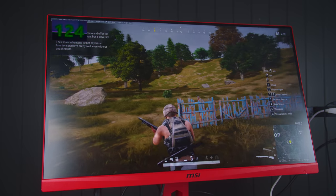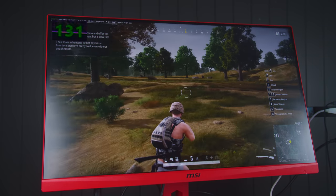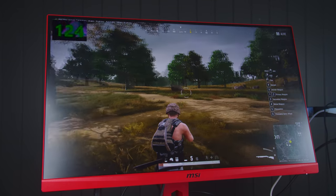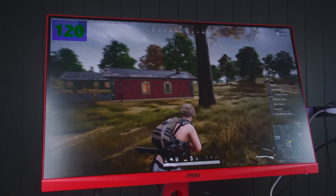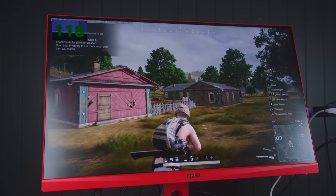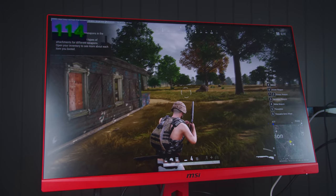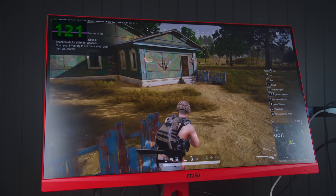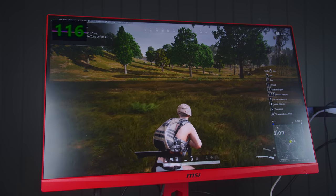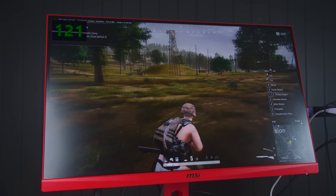We are now running PUBG at 1440p ultra settings, and you can see we're sitting at about 120-130 FPS. This is absolutely brilliant for this system. Alex is going to be super happy, especially at 1080p — he's going to be getting so much FPS. We stressed tested it above and beyond what he's actually going to use it for, and the numbers speak for themselves. I'd be super happy with this system myself.